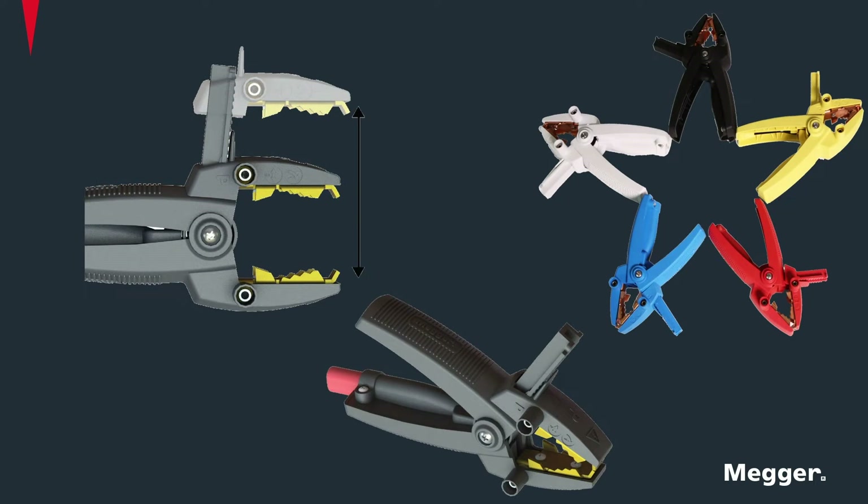The durable Kelvin clamps extend up to three inches for connecting to any bushing size. The clamps also accept safety banana plugs, making it easy to connect the three-phase lead set to a CT terminal block. Electrical shock and potential markings are clearly displayed on the clamp, informing operators how to connect safely and securely.